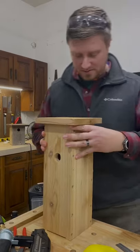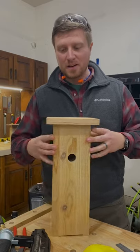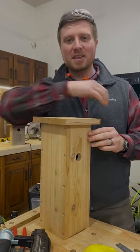And this is our finished product made out of red cedar — a nice little nesting box that I think any chickadee is gonna enjoy.